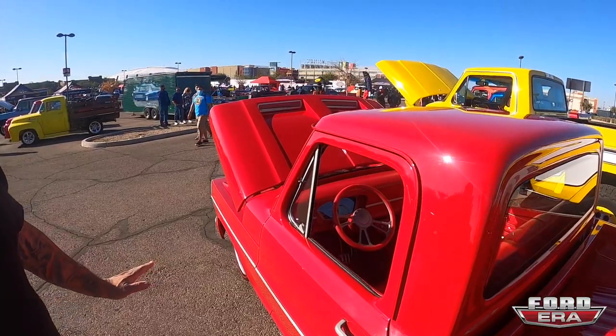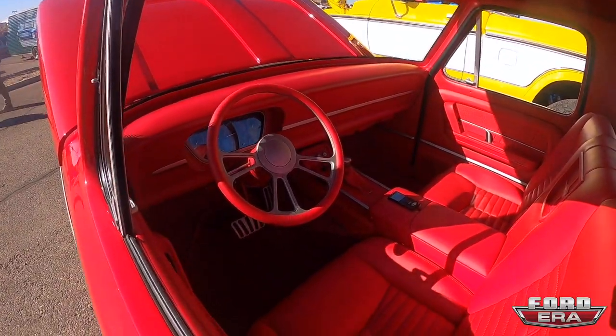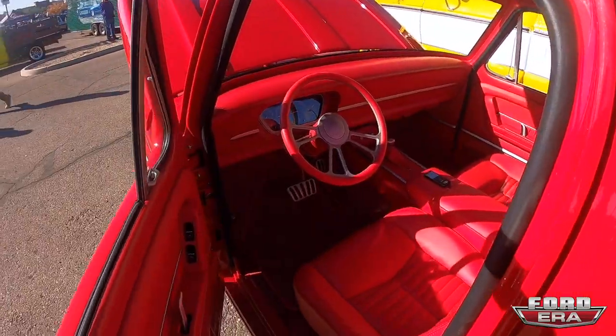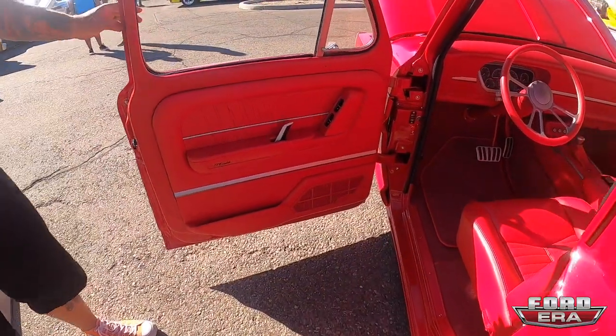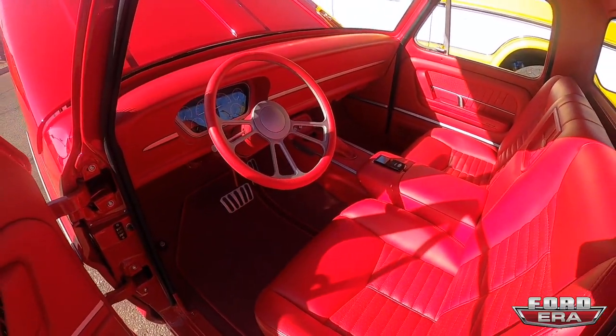The approach was subtle and understated — we wanted the truck to look custom and have modifications, but I didn't want to vary from the actual design of the truck. Ford got really close on the style; we just changed some of the stuff that was what I call rough around the edges.